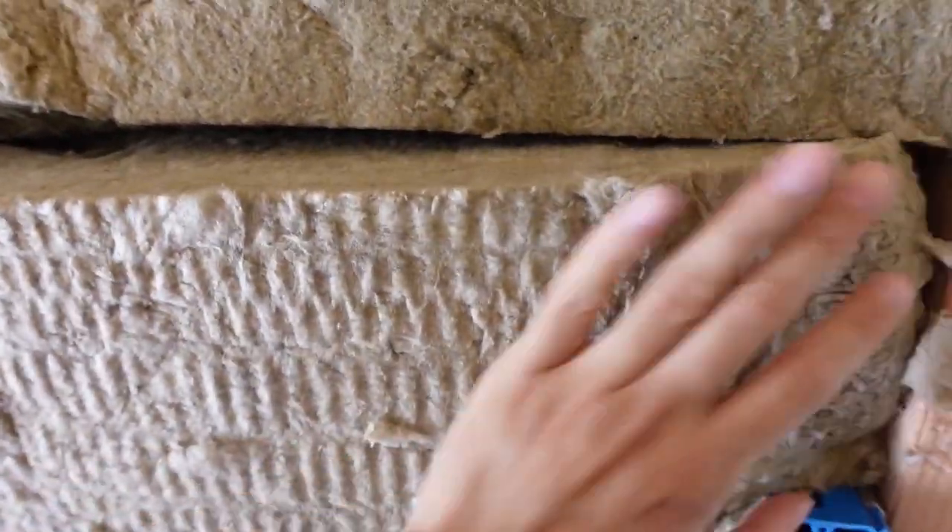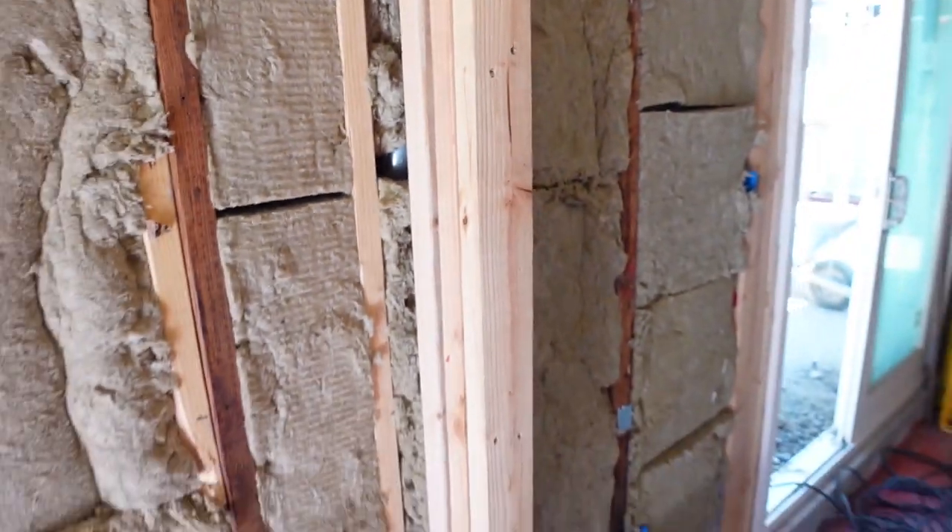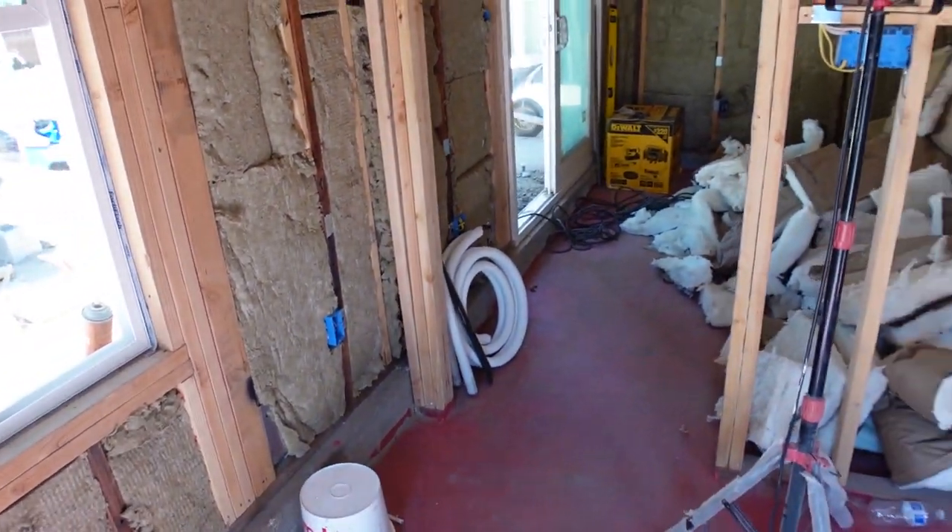Now you know how to save money: if the paper is not in good condition, just use Redguard and you will be okay.